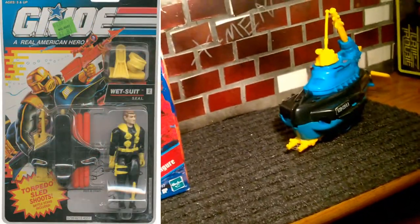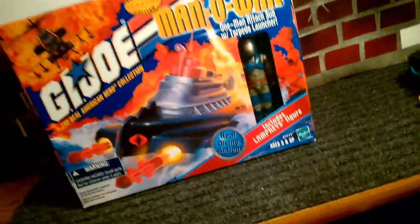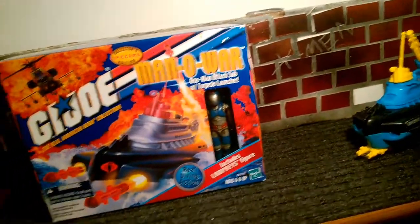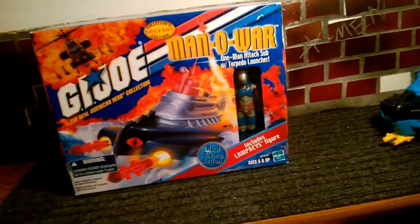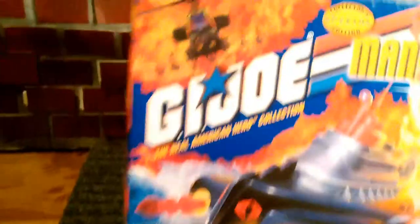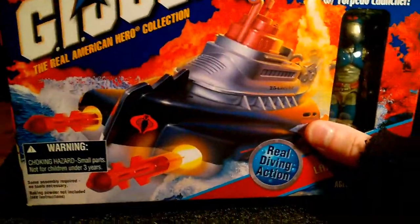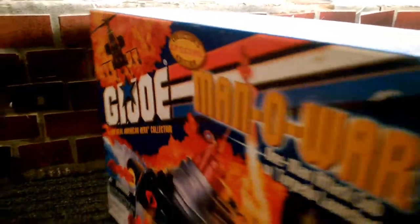Wetsuit is black and yellow. I was trying to find him for this review but I can't — I've got so many boxes of toys sitting around I couldn't find him. I won't review him because I want to do some G.I. Joe figure reviews separately. This one is called Man O' War because this is the Cobra version, and that's the G.I. Joe collector's special edition.